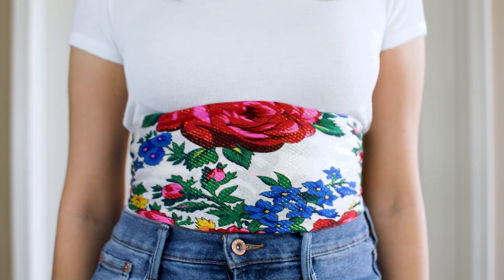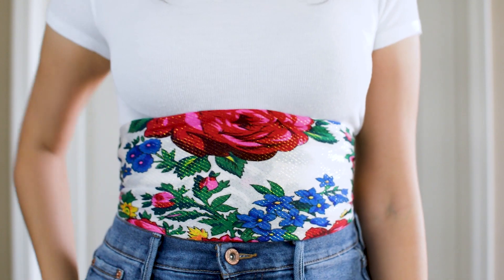And that's it for look number two — simple right? This corset belt does an amazing job of defining your waist so that you have an hourglass figure. This is something that I would wear with a t-shirt dress or an oversized top to really accentuate the waist.